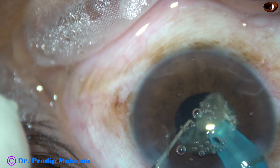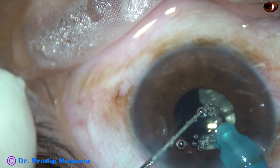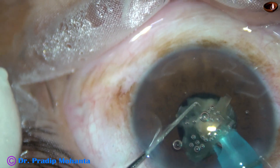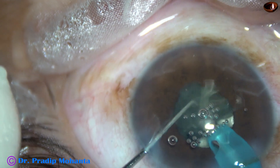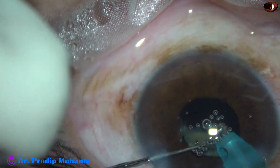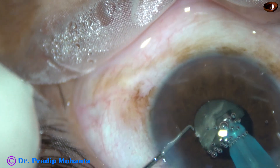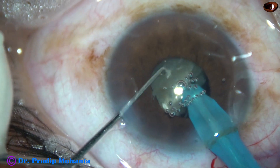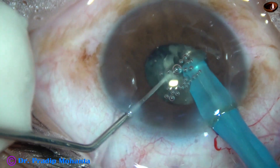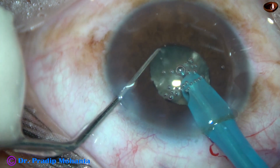I am always at the iris plane, and the tip of the phaco needle is always at the center of the pupil. And this is the third piece of the hemi-nucleus — it is done. Now I rotate the other hemi-nucleus and bring it in front of the phaco teeth and chop it into two pieces. But these two pieces are not completely separate from each other; they are attached near the center.